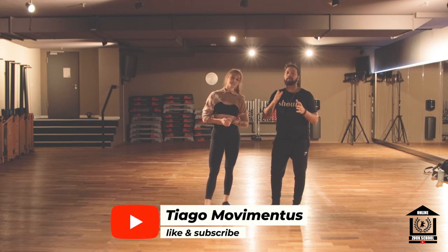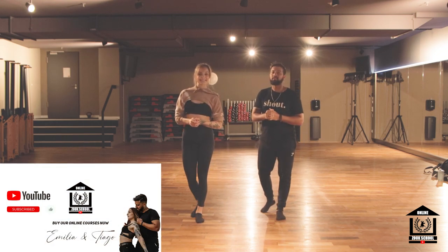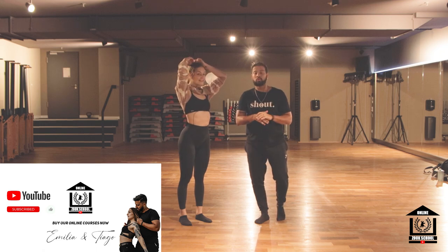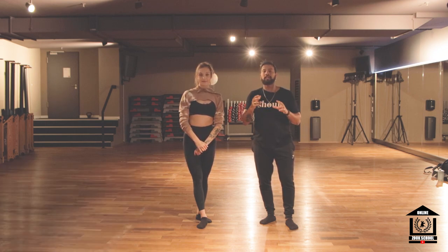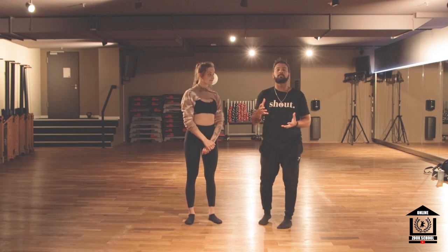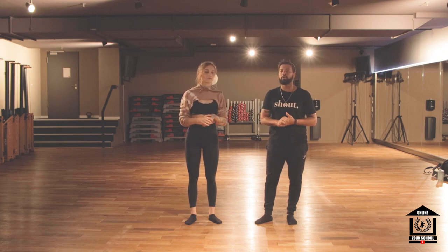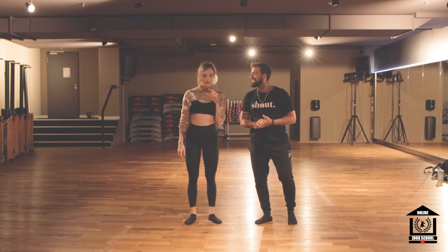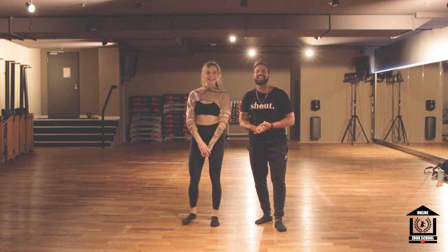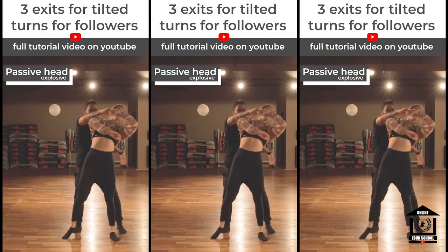Make sure to subscribe and share this video so our project can grow. If you are liking this video, share it with a ZOUK friend. We have all our ZOUK online courses available that you can buy. Check the other video — it's going to be the exits for the leaders. And as you saw this video is exits for the followers, but we talk about leaders as well, so you may want to watch it too. See you in the next video! If you practice it, do a video and tag us on Instagram so we can see it. Bye bye!